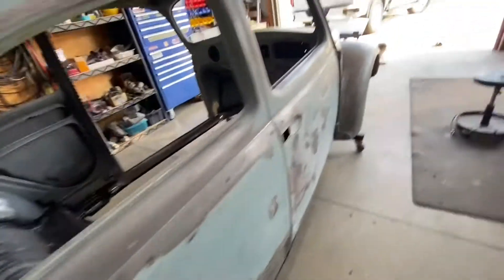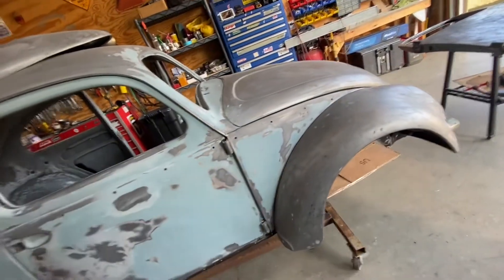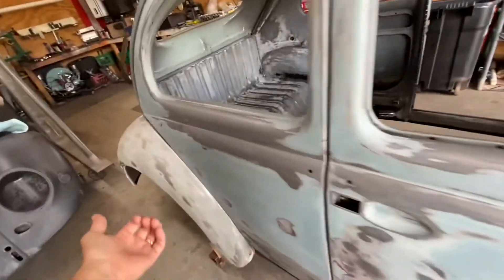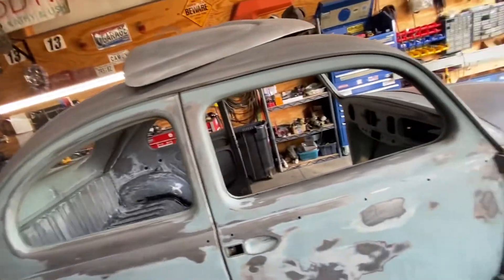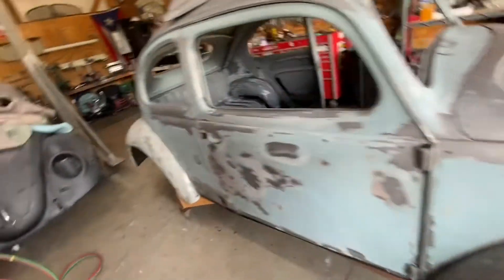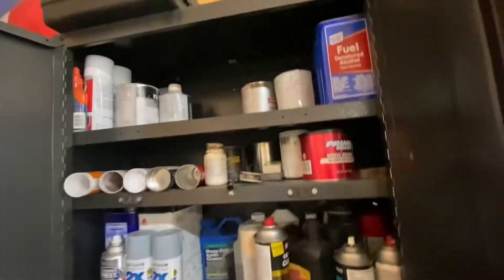My plan is to hit all the areas that need to be hit with the POR. It's not much - it's underneath the fenders and it's gonna be inside the door, on the bottom of the doors, and this area back here. After that, I'm gonna get my paint. I got a pretty nice color paint here - it's gonna be this color right here. Let me see what this is - I think this is Pure 15.